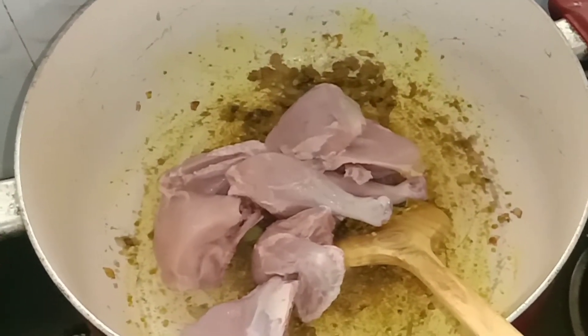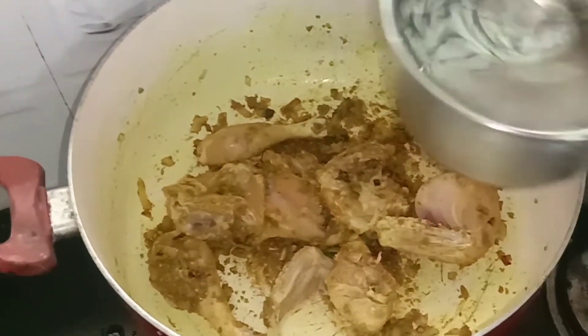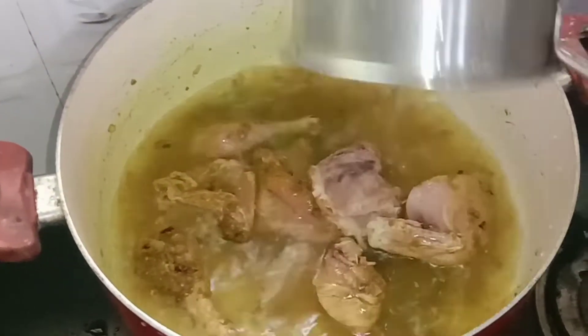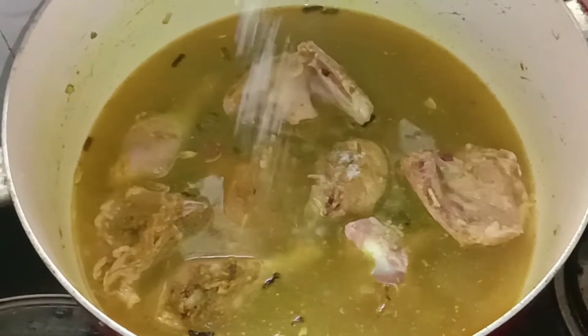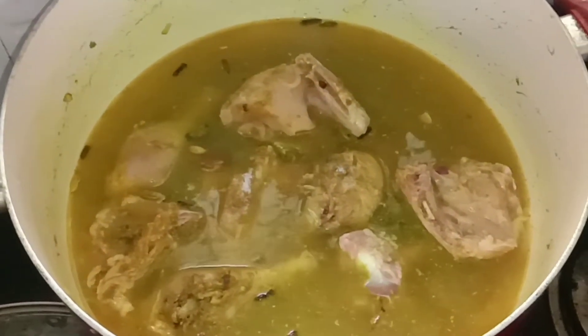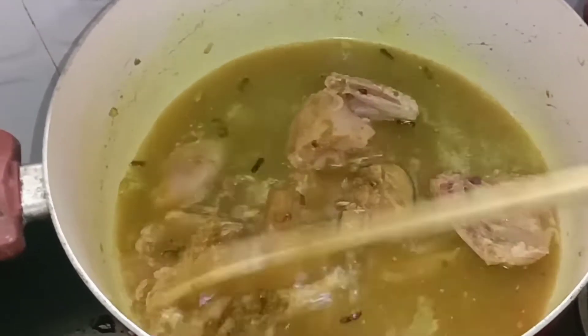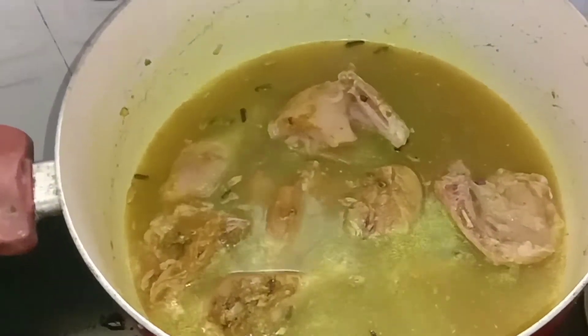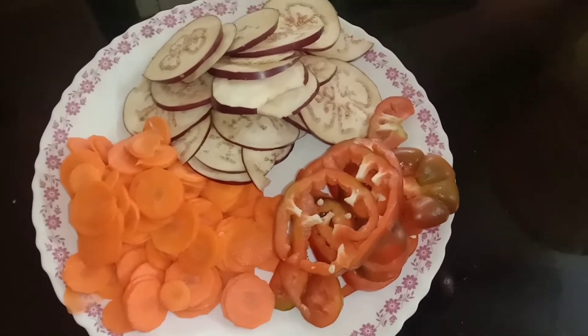Let's mix the chicken and cook the chicken for about 3 minutes. We will add vegetables — 2 carrots and 2 brinjals.